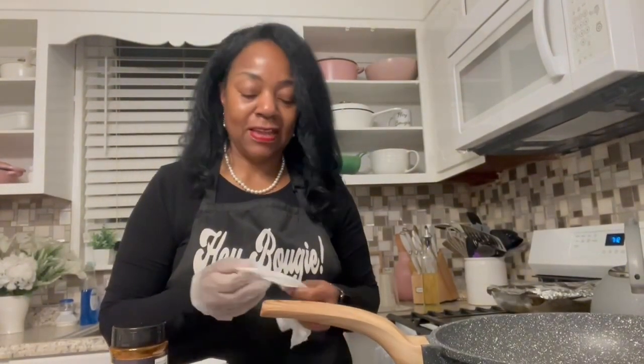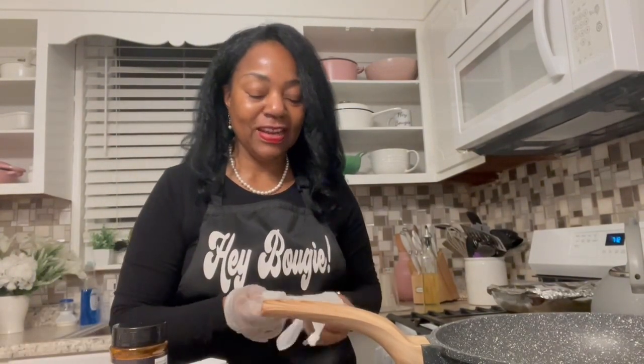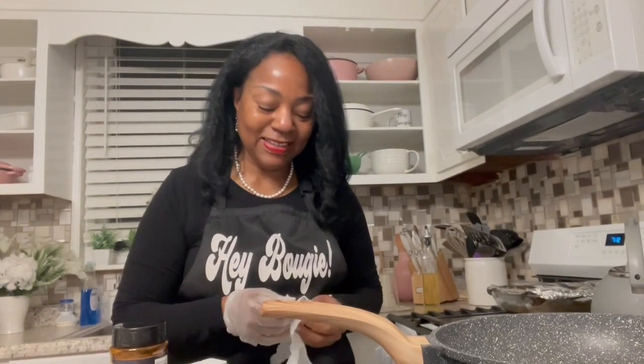Hey Bougie, how you doing? It's Terri from Hey Bougie Lifestyle. How are you? Before I get started, I'm going to ask you to please subscribe to my channel. You know, I like hanging out with you guys and I always have something to share. Thanks Bougie, I appreciate you.